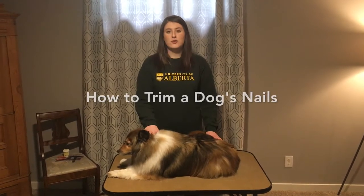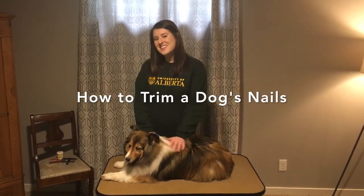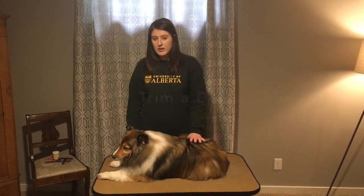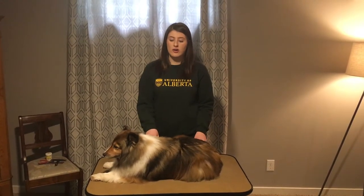Hi there. Today I am going to teach you how to trim a dog's nails. This is Angie. We're going to start off by saying that trimming your dog's nails can be hard.